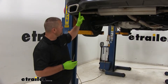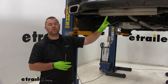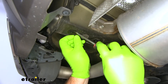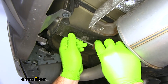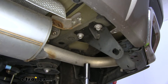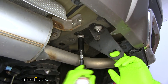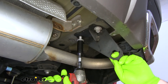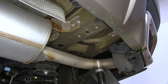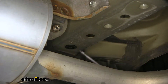On the driver side, we're going to have five plugs on the bottom of our frame rail that we need to remove. On the passenger side, we're going to have two bolts for our tow hook and two plugs we need to remove. Take a flathead screwdriver and we'll pop the plugs out. Then on our passenger side, we're going to take a 17 millimeter socket and remove the two bolts on our tow hook. Set the tow hook aside — it will not be reinstalled. Then take your screwdriver and remove those two plugs.